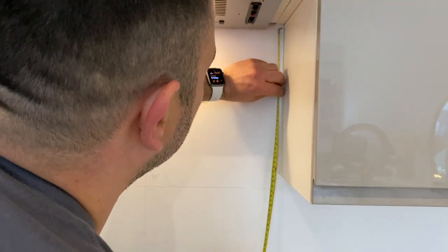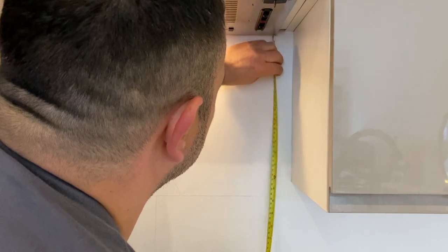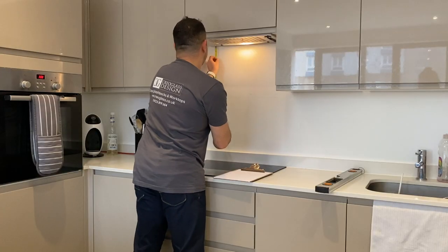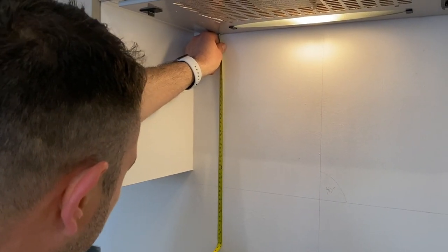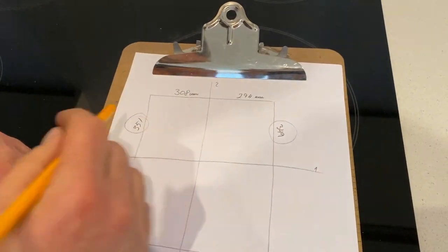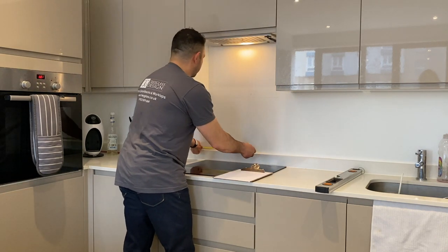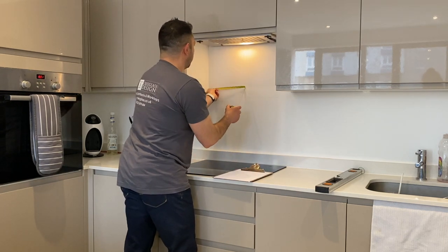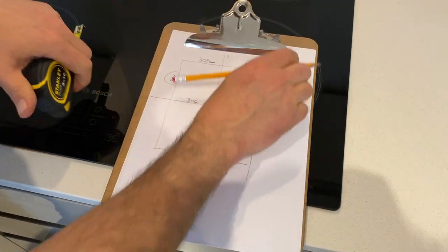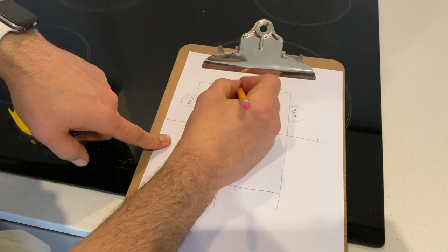Then do the same thing to the top. I'm not going to go to the end of the furniture because there's just not enough gap behind the extractor fan, so I'll measure just down to the extractor fan. It's 349 on one side and 351 on the other. You can already spot a discrepancy there. To the bottom, because there is nothing to measure against, we take two readings: 306 and 294. You can see a discrepancy there as well.